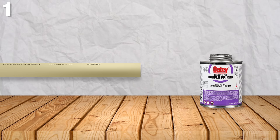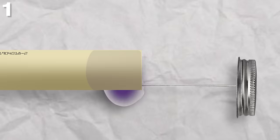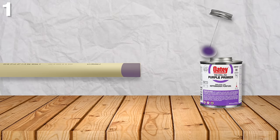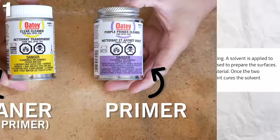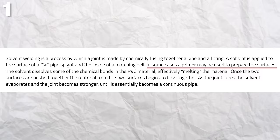Number one is not priming your pipes and fittings. Priming, which is only done on PVC and CPVC, is something that many beginners tend to not do, whether voluntarily or involuntarily. But what exactly is priming? Priming is not cleaning like some may think.